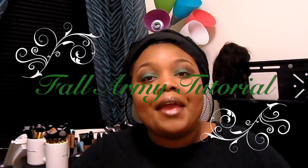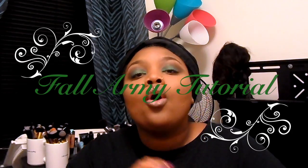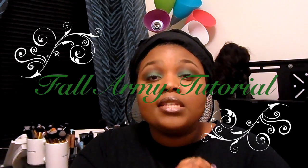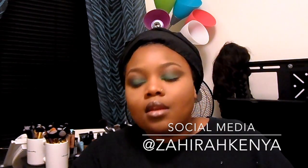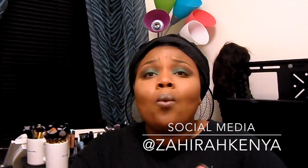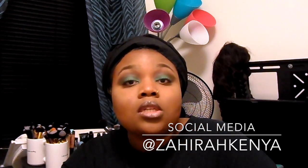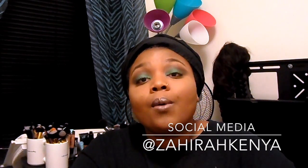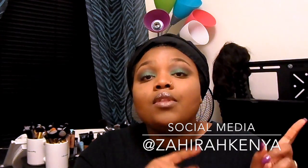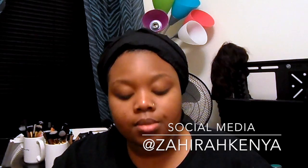Hey dolls, welcome back to my channel. I'm back to do this really pretty look and it is so amazing for fall. It's actually inspired mainly by greens and an army kind of vibe — just like, why not do a green? So if you want to create this look, keep on watching. I also have a giveaway going on right now, so I'll leave the link down below so you can check that out.